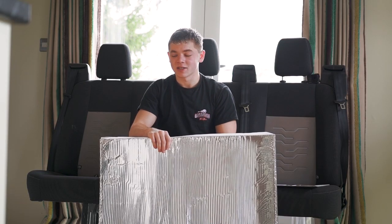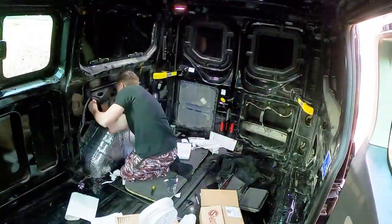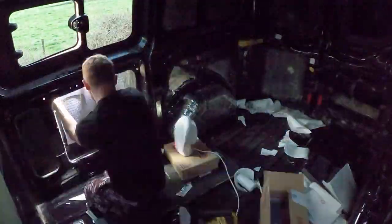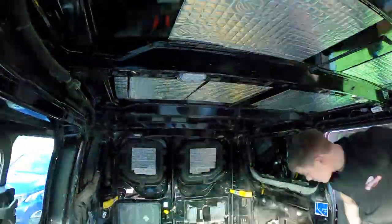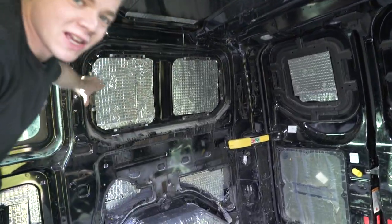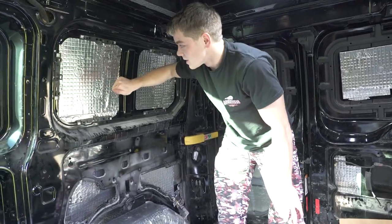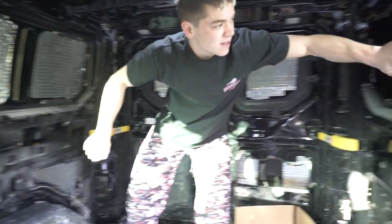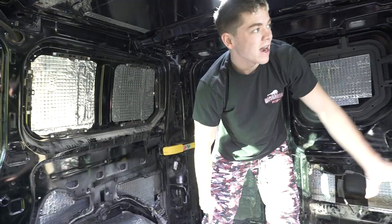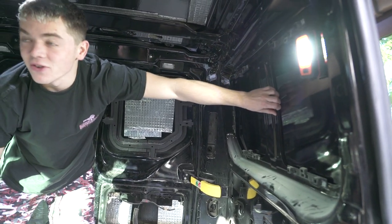Let's get the time-lapse on the go, get inside the van, get moving. I've done all of the sound deadening on this side now, so I'm going to do a little comparison to see what the sound difference is. I'm going to crack on with this side now and then get ready for insulation.